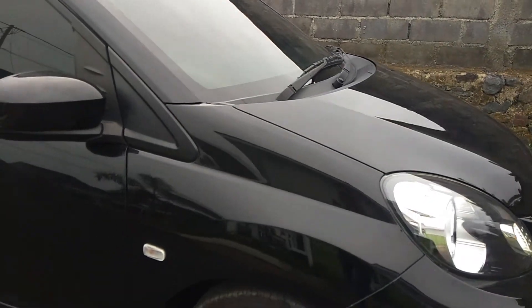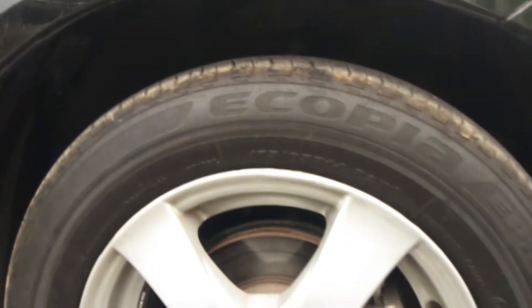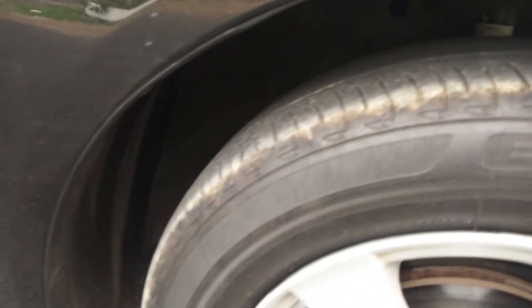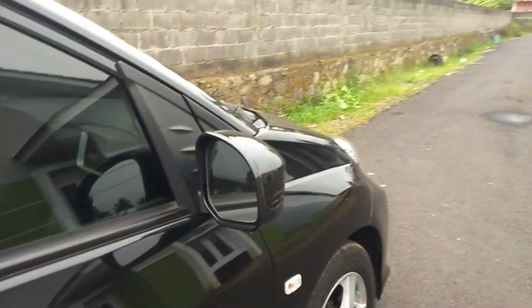Kita ke bagian samping. Di bagian fender ada lampu sen. Untuk bannya menggunakan profil ban 175.65 ring 14, kondisinya masih layak pakai. Kita lihat bagian spionnya, ada lecet-lecet sedikit, wajar namanya juga mobil pemakaian.